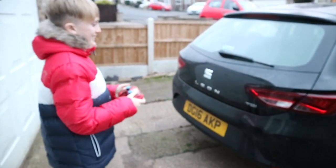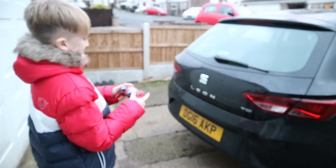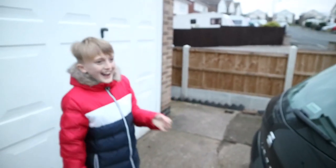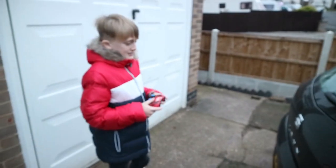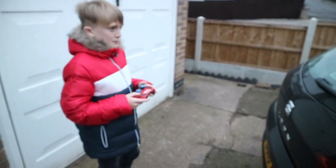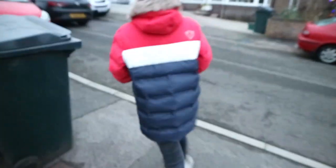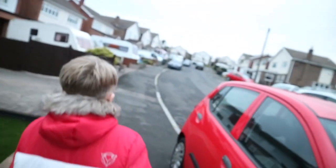Guys, this is sick. Alright guys, it's time now to start driving this thing. Let's do this. You have to press the X button — you have to press the X — then hopefully the car will start going. Here we go guys! Here we go! Wow, look at it go! Oh my god guys, look at it go!